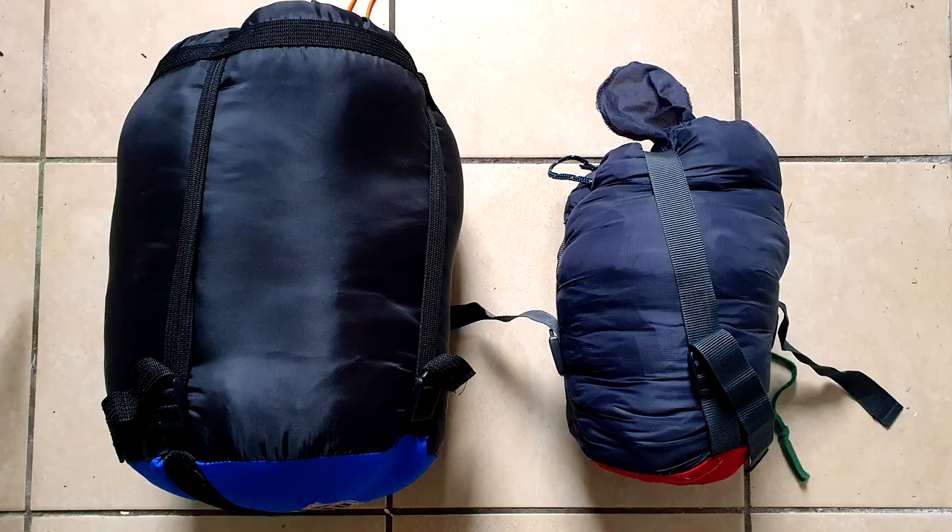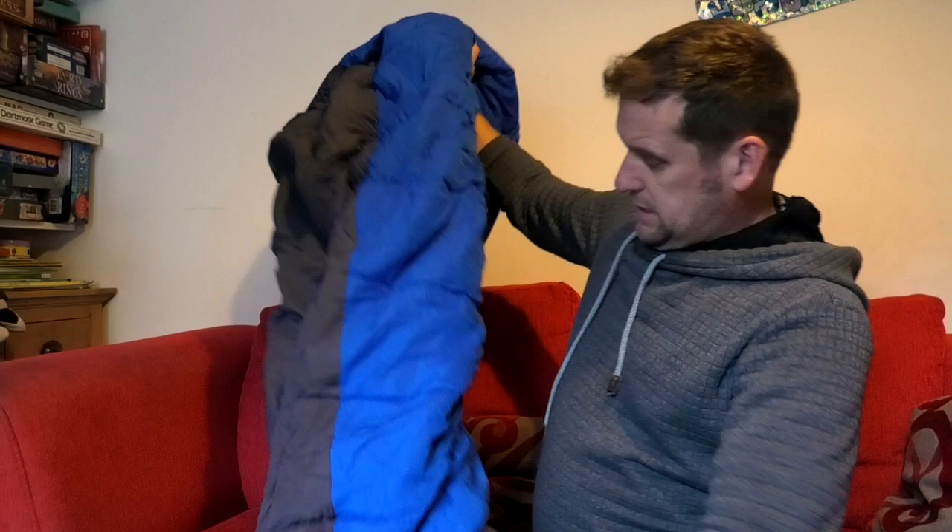It's fairly heavy, but not as heavy as the other bivvy bag and sleeping bag setup, which is a lot smaller but quite different in weight. This comes in bigger but lighter. Vango is a good make - you can have a fair lot of confidence with Vango products. I've not had many bad experiences with them. As soon as it comes out of the compression sack, it's plentiful - it's quite a thick bag.